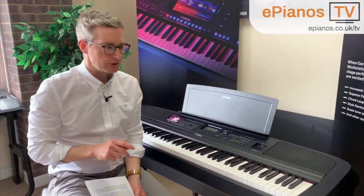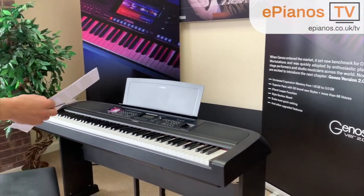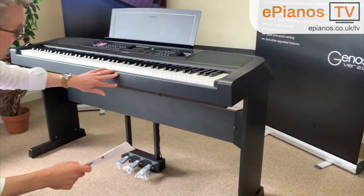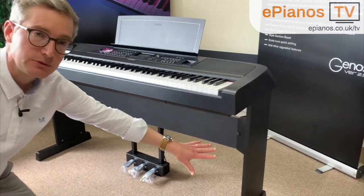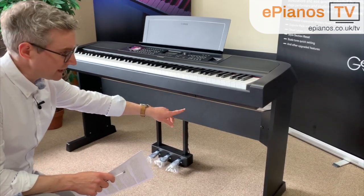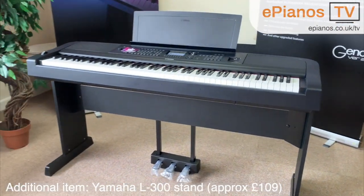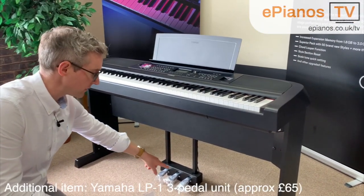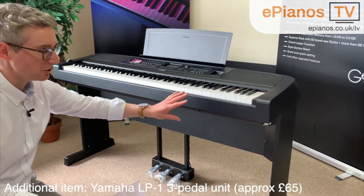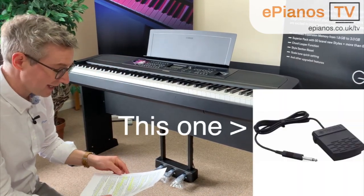The second thing is the wooden stand that you see the piano on at the moment — it does not come with. In the box, what you will get is just the piano itself. None of what you see underneath comes in the box. The stand you're looking at here is called the Yamaha L300 and it is approximately an additional £100, and the three pedal unit down here also does not come with the piano. You would just get the piano itself, the music rest, the power adapter, and a sustain pedal.